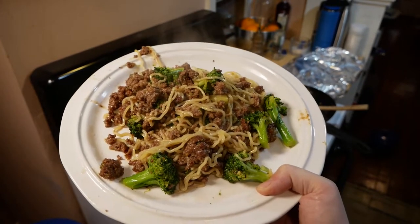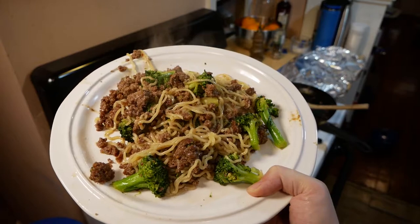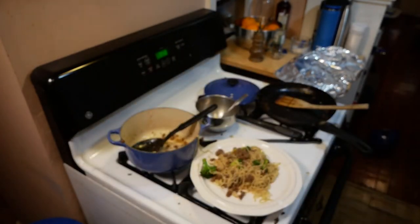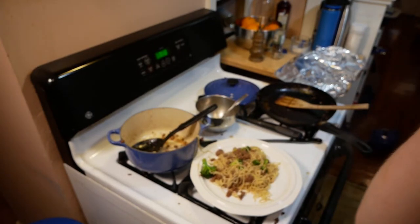It's definitely been my favorite meal from Blue Apron so far, and it's one of the easiest and fastest to cook. I was a big fan. That's the seventh meal I've cooked from Blue Apron.